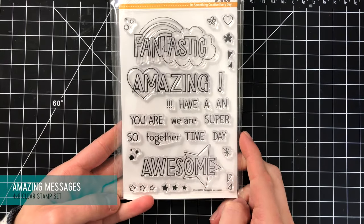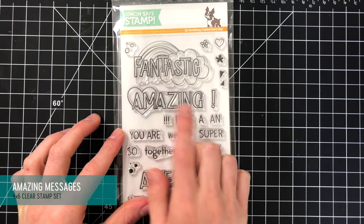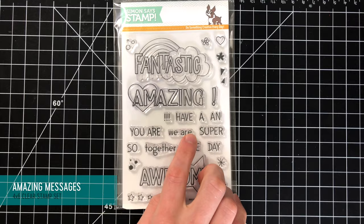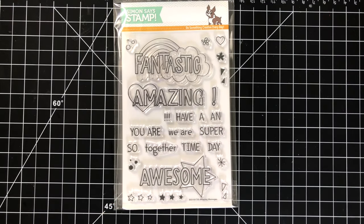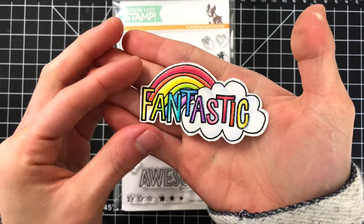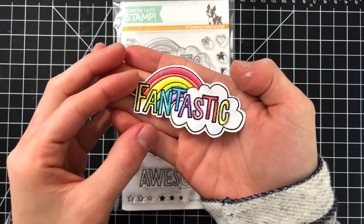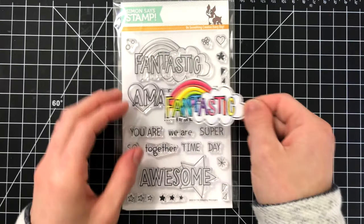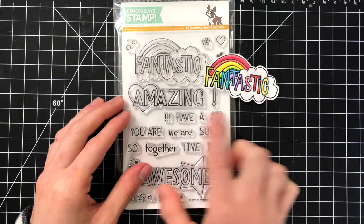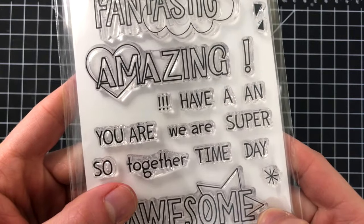Another fun set is the Amazing Messages set, which would be great for kids to color and also make really cute kids' cards. I have an example of the "Fantastic" sentiment colored in with some colored pencils — I stamped it onto white cardstock using black pigment ink, then put clear embossing powder on top, and then colored in the images with colored pencils. These would be really fun to color and would make great cards for kids.